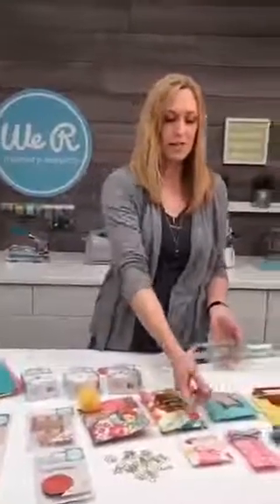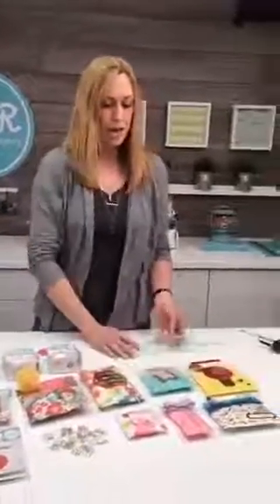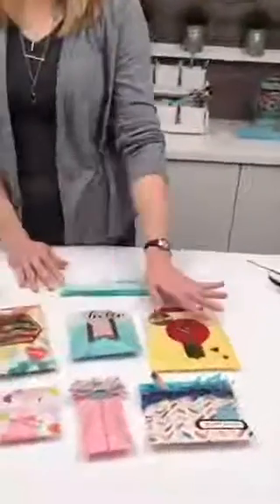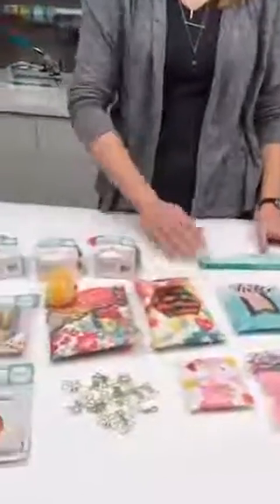You can tear it with this tool and you can make all different sizes and shapes — tons of different sizes. And I'm going to show you some fancy schmancy stuff you can do with them, like a little die cutting and a little bit of our Clearly Posh collection.